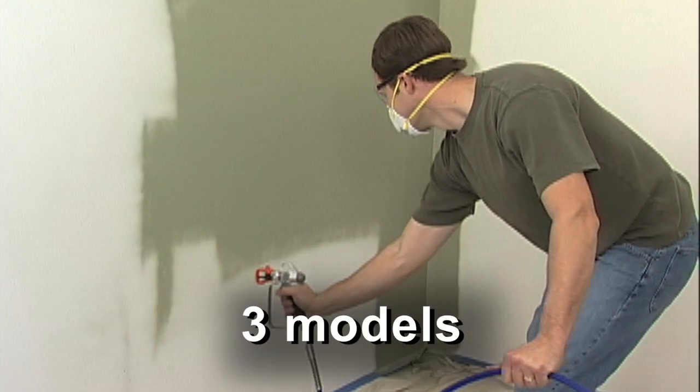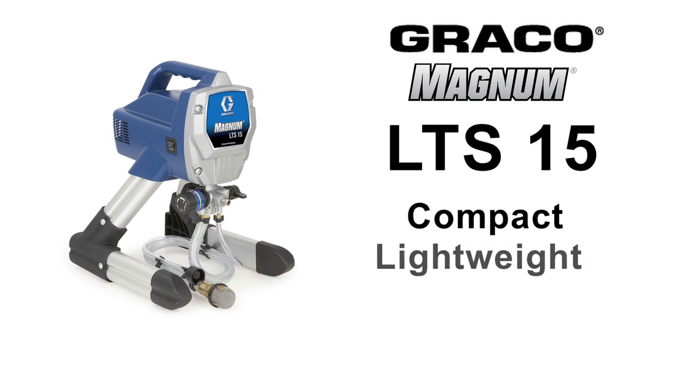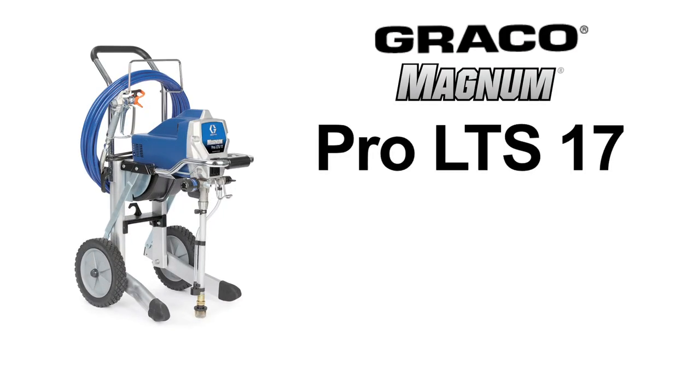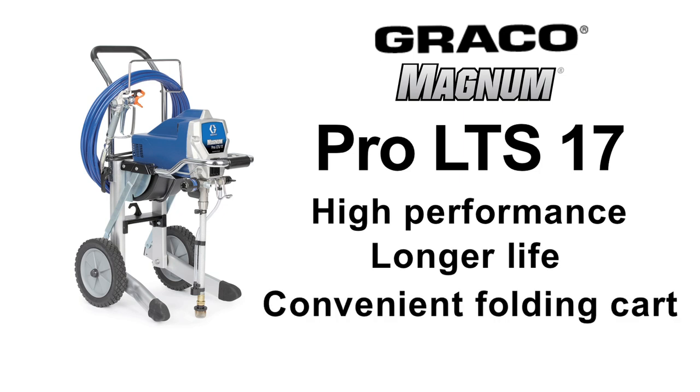There are three Graco Magnum models to choose from: the compact, lightweight LTS-15, the more powerful LTS-17 with its durable wheeled cart, and the top-of-the-line Pro LTS-17 for high performance and longer life, and a convenient folding cart.